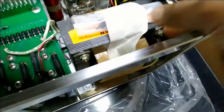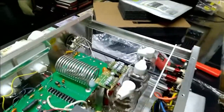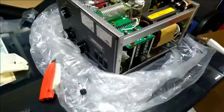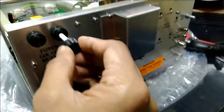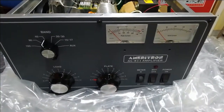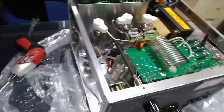This is the fuse — they give it separately and you have to install it here. This is the Amritron AL811XCE, 230-volt, 600-watt linear amplifier using valves.